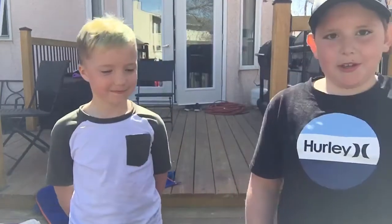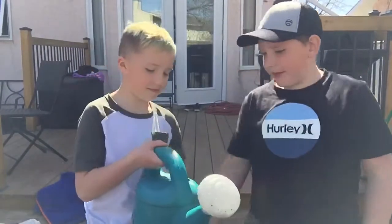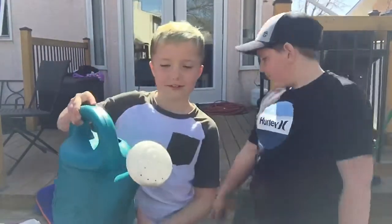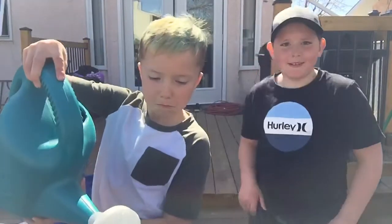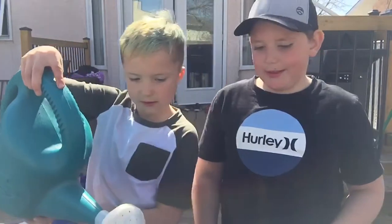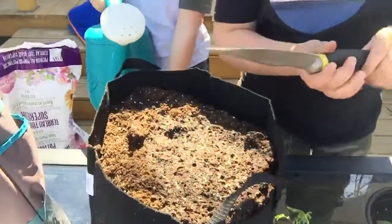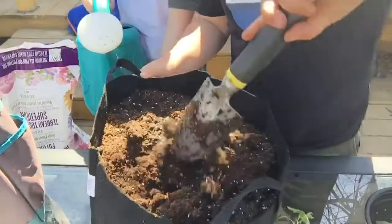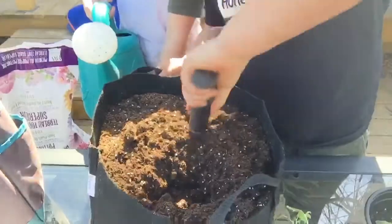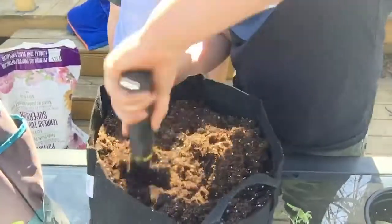So the first thing we're going to do is pre-moisten the soil. Just dump some water in there, and then stir the soil around to get the moisture everywhere.